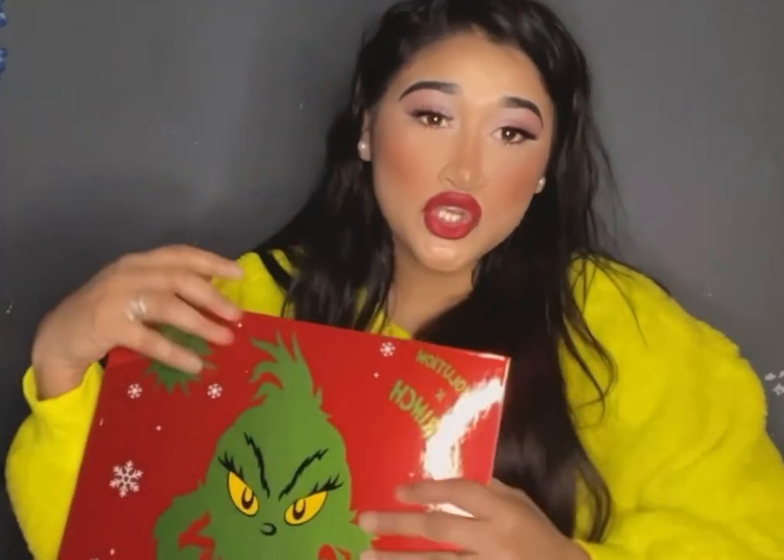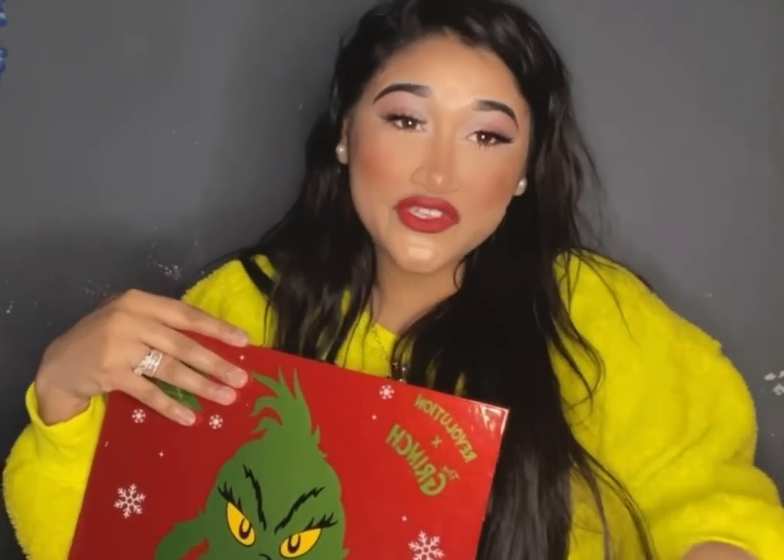This is my first ever Christmas advent calendar and my second advent calendar overall, and I love it. Thank you — x Revolution did a great job. It's my favorite brand because of their packaging and their products. Some of these items I will not use just because the packaging is too pretty. Thank you guys so much for watching. If you're not subscribed, please subscribe and follow on Instagram and TikTok — links are in the description. I'm trying to get the whole Grinch collection. I'm obsessed and I cannot wait — if I get an x Revolution advent calendar for Christmas, I'll definitely show you again!